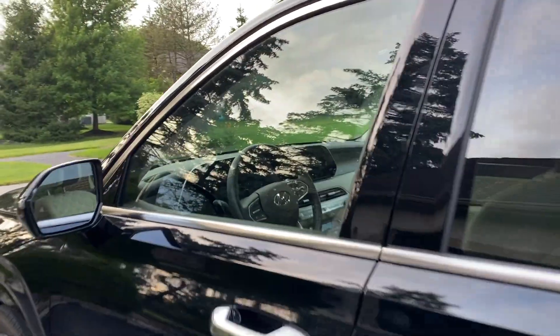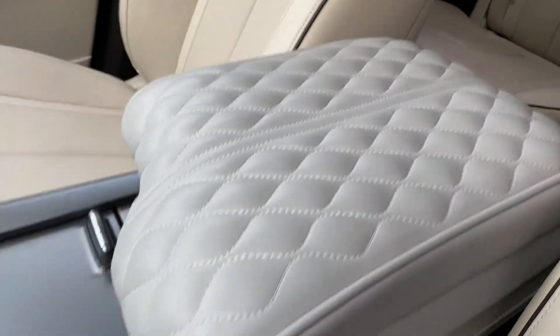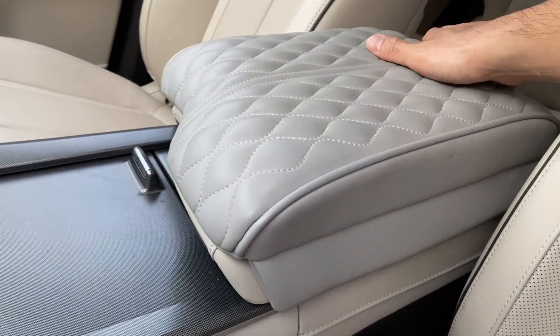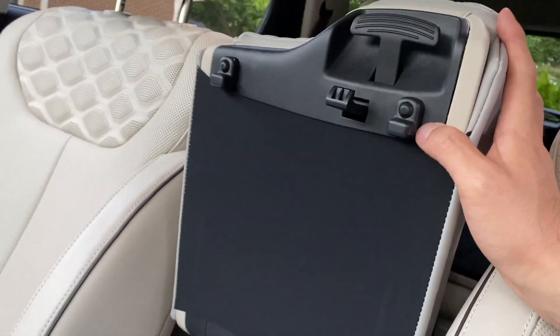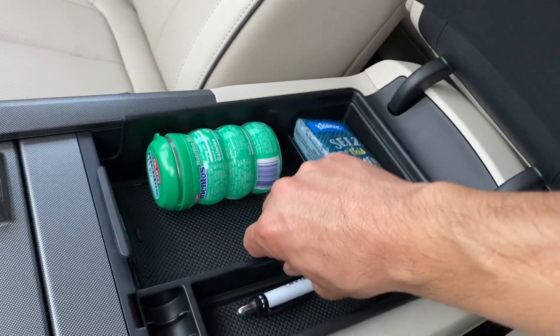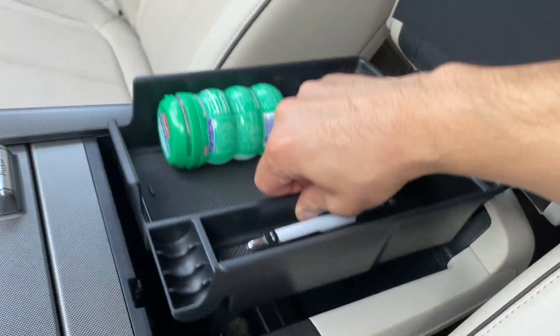For the next two items, they're related to the center console of the Palisade. The first is an armrest cushion. For those who already have the Palisade, you'll notice the armrest is actually pretty stiff and not comfortable to rest your elbow on, especially for long road trips. This one easily installs onto your existing cover. The second item is a tray cover that has spots for coins, pens, etc. The one that comes with the car is a tiny little rectangle, so I wanted something more useful. There's still a little corner where a cable can go through on the top left if you have something plugged in.